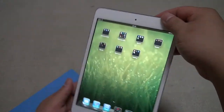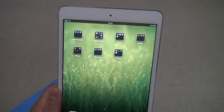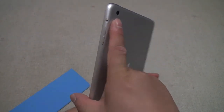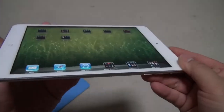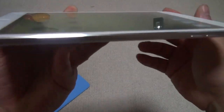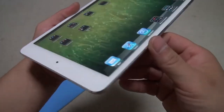On the top and bottom we have thicker borders with an HD front camera — 1.2 megapixel — and it takes pretty nice 720p video, as opposed to the 1080p video capturing capability of the back camera. The nicest design feature is the chamfer here — it goes all the way around the iPad Mini, very shiny and beautiful.